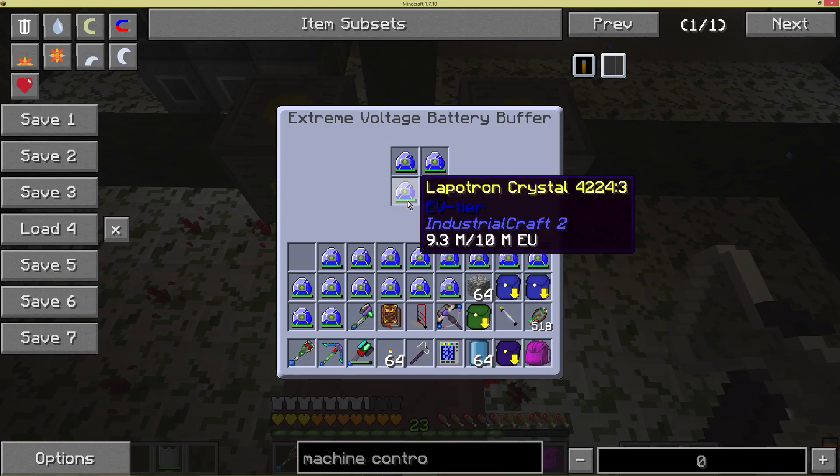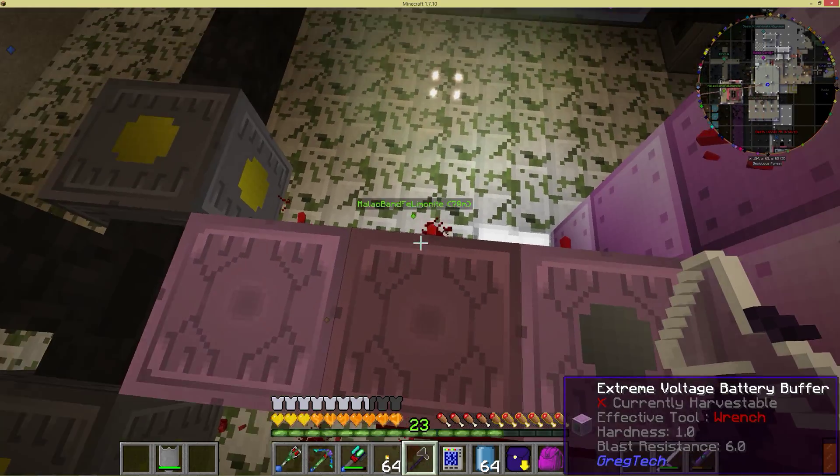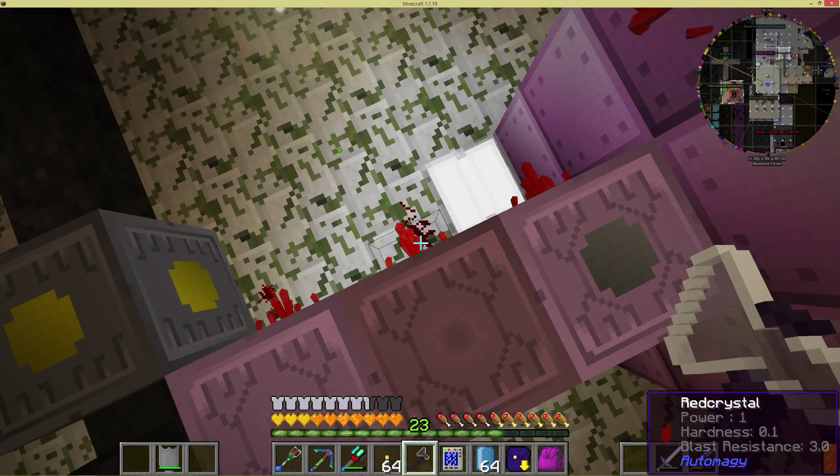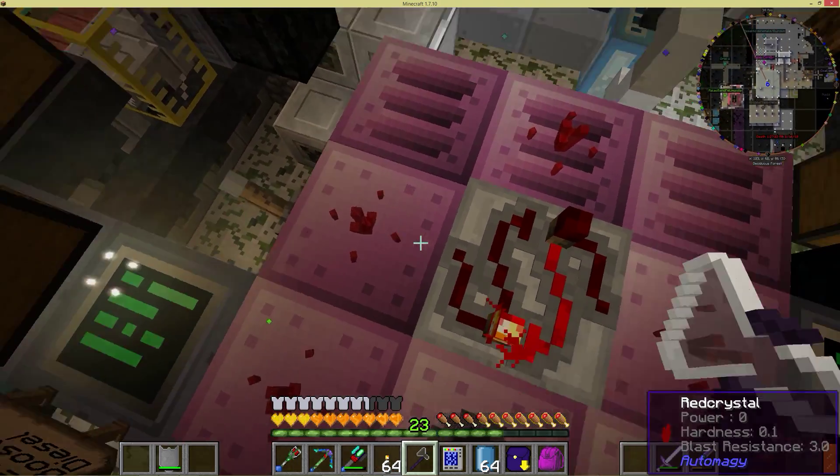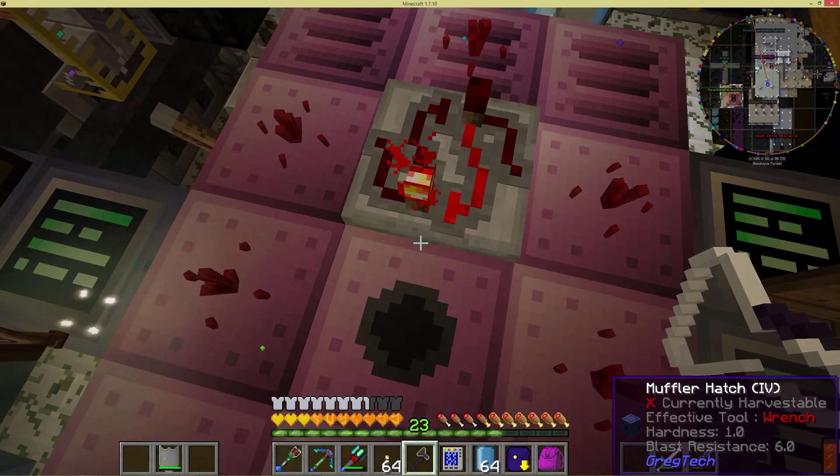As the amount of EU stored within the batteries goes down, you can see it's already starting to get a little bit more power on the redstone. Eventually what will happen is it will come up over to here and then hit this side of the latch — the set side.